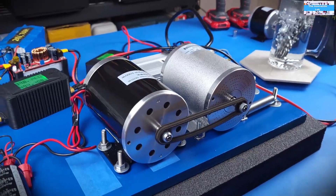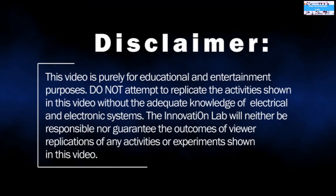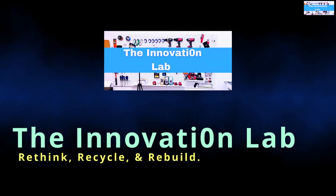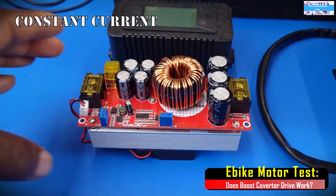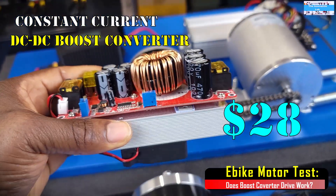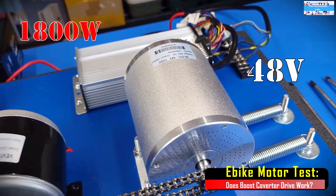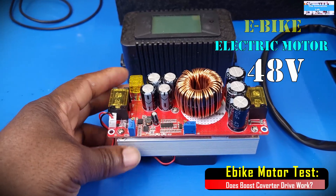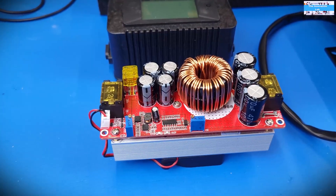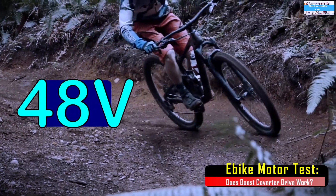Hello guys, welcome to the innovation lab. The goal of this video is to answer the question: can we use a constant current DC to DC boost converter like this one here to efficiently drive our 1800 watt, 48 volt e-bike electric motor under load? And if so, how much drive are we going to get if we use an input voltage of 12 volts, 24 volts, or even 36 volts boosted up to the 48 volts needed to drive our e-bike electric motor?